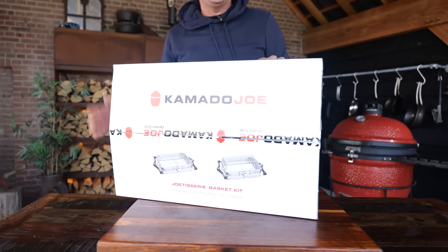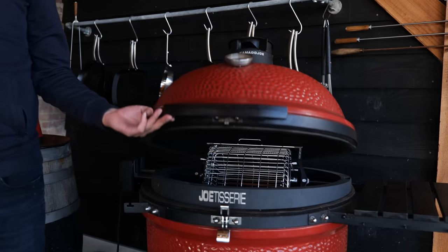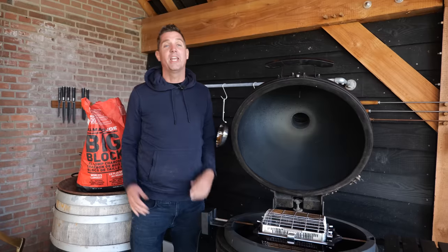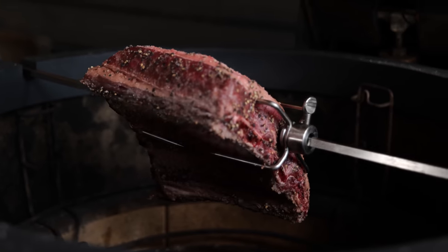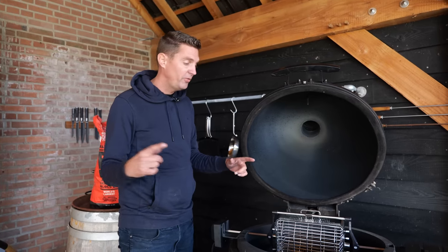I'm freaking loving this thing. This is the coolest thing they ever made. I already put it together and it's sitting on my Kamado Joe Big Joe. This is the Kamado Joe basket kit — it's taking a rotisserie basket to the next level. Not barbecue equipment level, I'm talking about space level. The Joe Tisserie already has a silent motor, runs smooth, and is super powerful. Now they've added a feature that is crazy compared to a normal rotisserie.